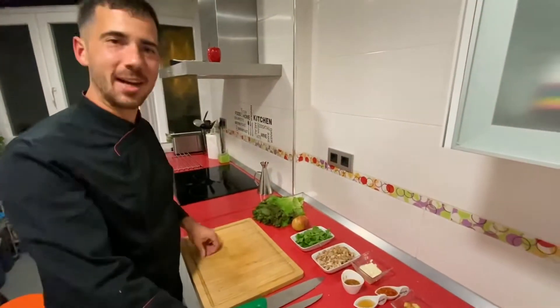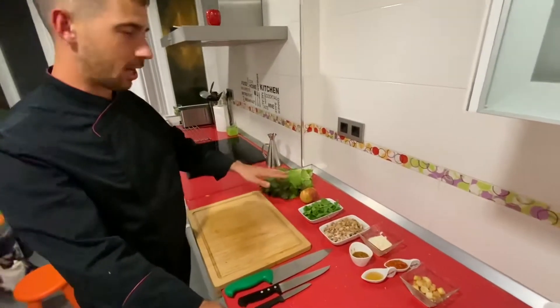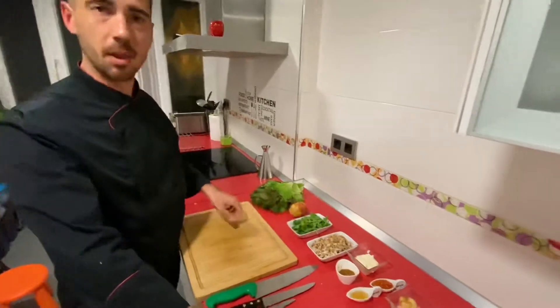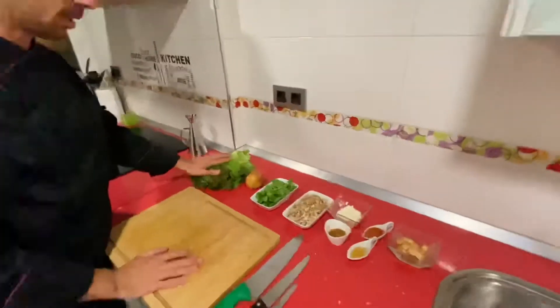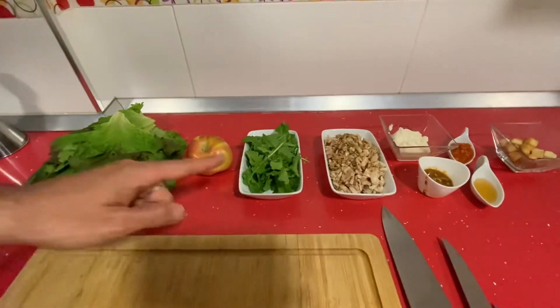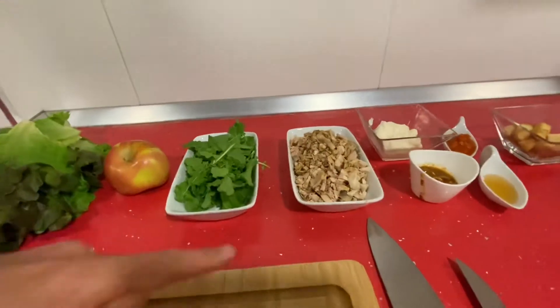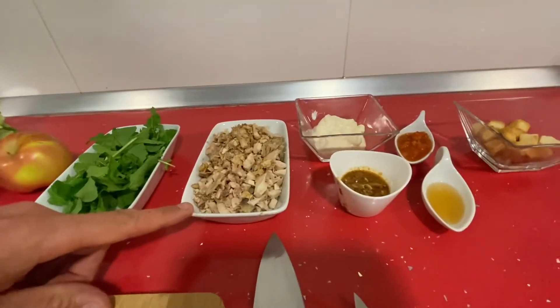Como habíamos recogido la lechuga del huerto, os traemos una ensalada de pollo y manzana. Para ello vamos a necesitar la lechuga, una manzana —si es ácida mejor—, un poquito de rúcula para darle un toque, un pollo asado, un muslo o alguna pieza.